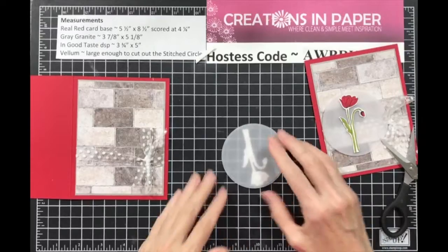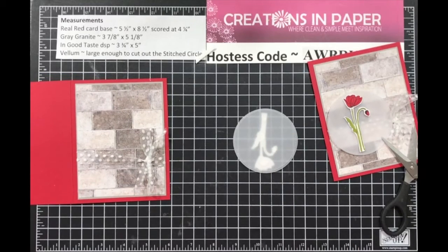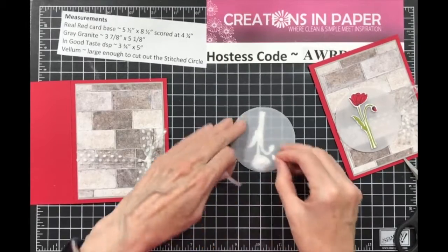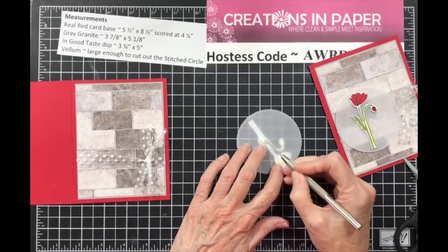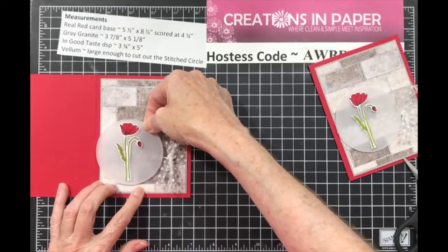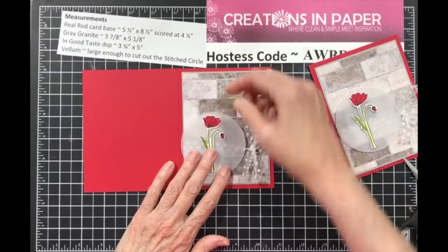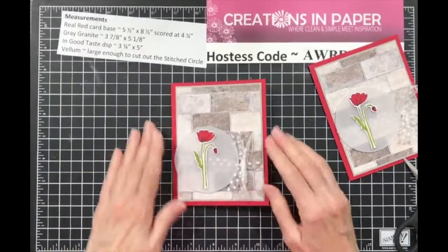For the next part, flip this over. If you don't flip this over and do this at the same time, your dimensionals will show through the vellum. By hiding it — I just did two on here, not a whole lot because it doesn't really need much to hold it in place — then take and add this. Watch your fold line so it'll fit in your card. There it is — you can kind of pull this back a little bit so it's closer to the circle.